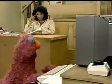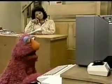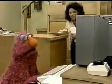Oh, wow. This is a new computer, huh? That's it, Telly. What do you think?